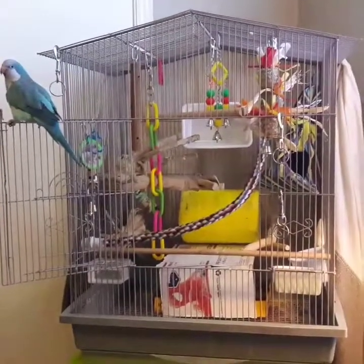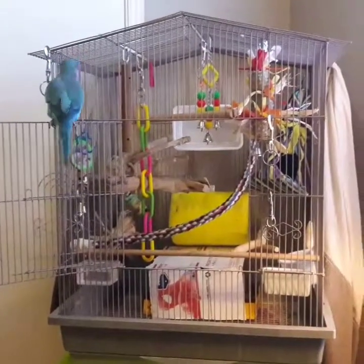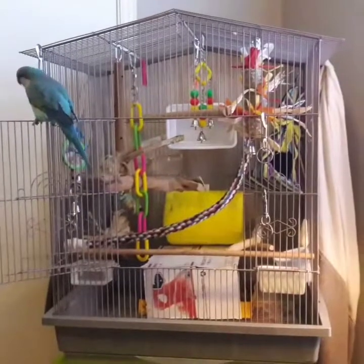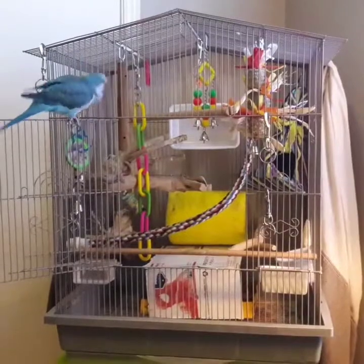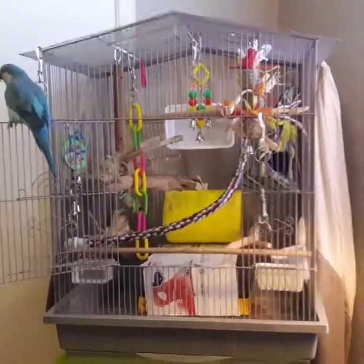Good afternoon everybody, we're going to do a video today about Frito's cage. We've been getting a lot of requests for a video about that, so we're going to show you his cage and go over some tips on what we like and don't like about his cage, and maybe it'll help you out a little bit.